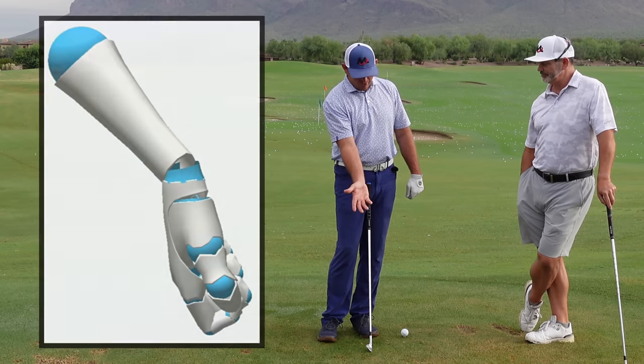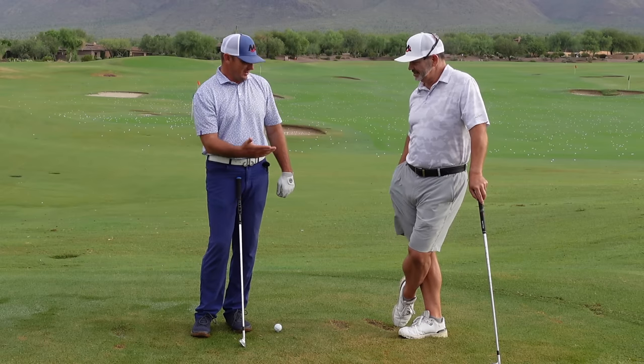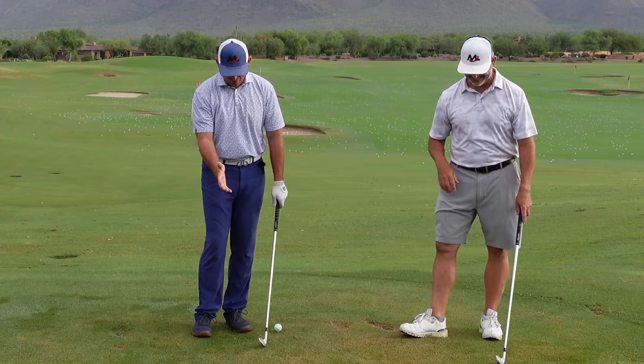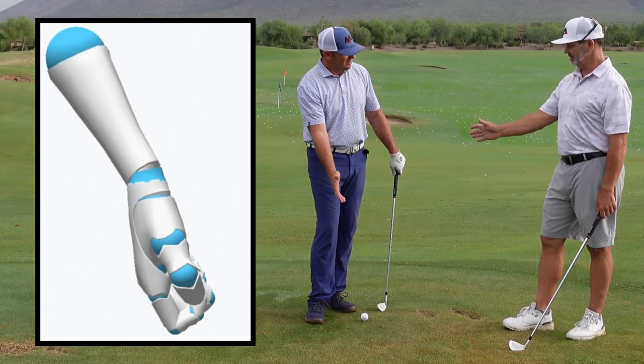If the right hand is open, the ball is going to go right. If the right hand is closed, the ball is going to go left — assuming the hand matches the face. That's what we're teaching: everyone's right hand matches the face. Now if I want to create less loft, what would the right hand need to do? Extension — it needs to extend.